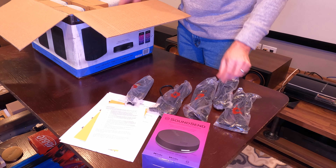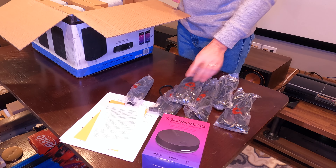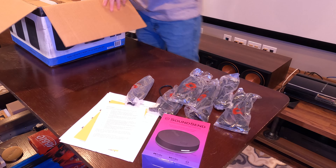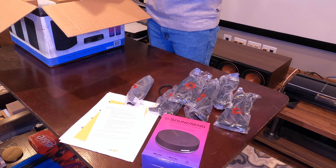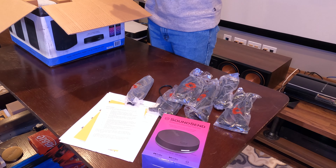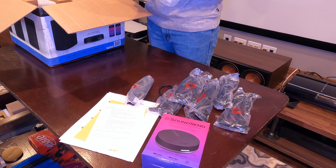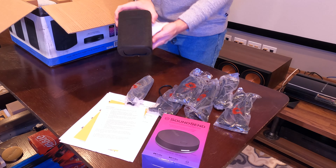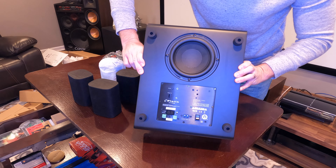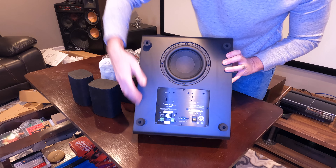Now let's take a look at what comes with the Mylan sound system. In the box you'll find six six-foot power cables, your quick start guide, a USB cable, the Wysa SoundSend wireless audio transmitter, two rear satellite speakers, two front satellite speakers, one center channel speaker, and the large subwoofer.